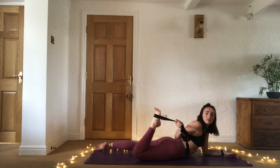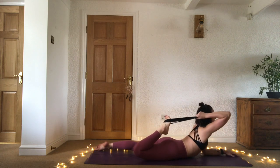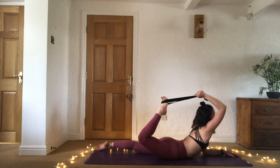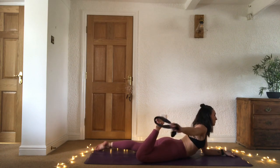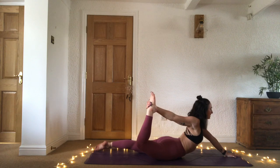You can take your strap around that right foot and work towards drawing that right foot up, or maybe you can take the hand behind you, push the foot into the hand, the hand into the foot, and lift the chest.